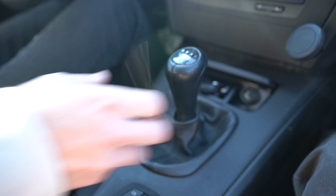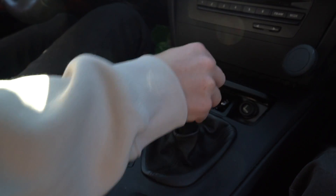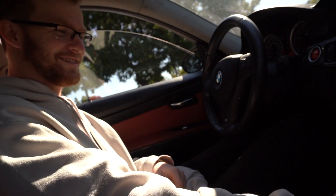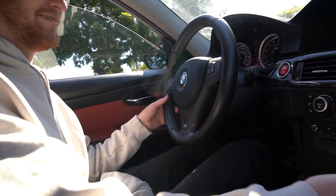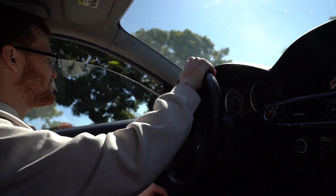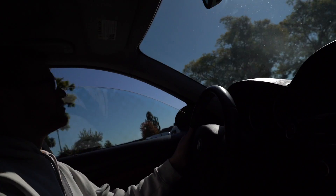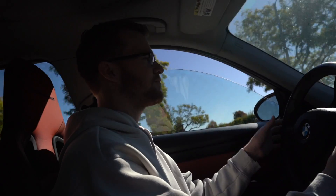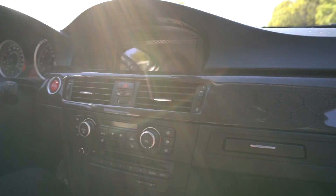Now we're going to switch roles — I'm going to have Michael drive the car since he is an E92 M3 owner. You see that? That's how you put it into race mode — push up. And then if you put it into one, that means you get 100 horsepower; go to two, it's 200 horsepower — it goes all the way to 600 horsepower. It's pretty crazy, though it doesn't feel like it.